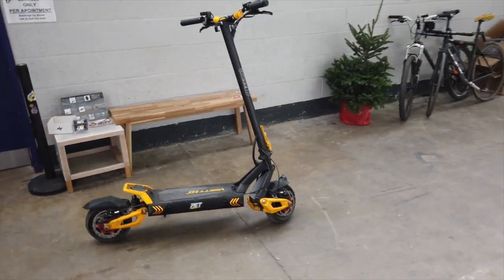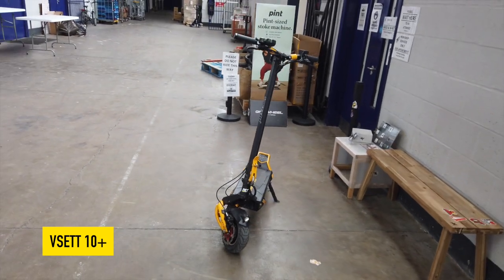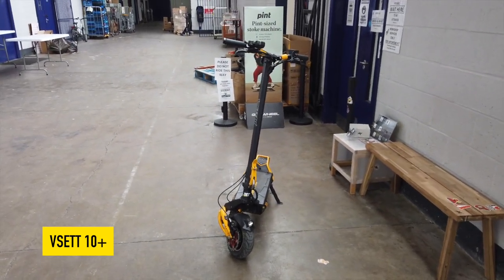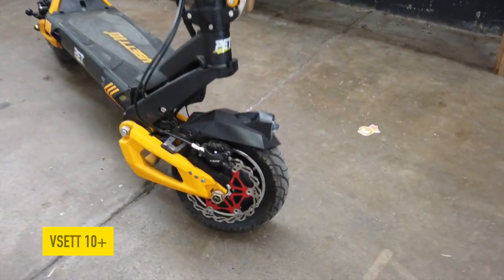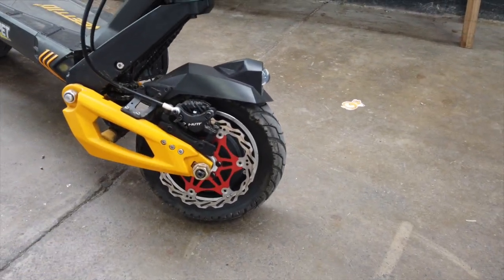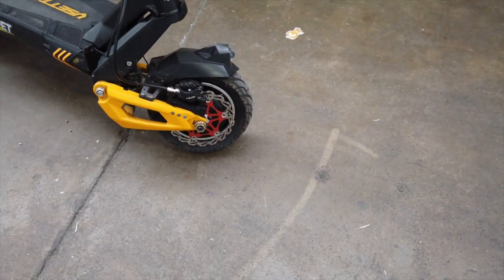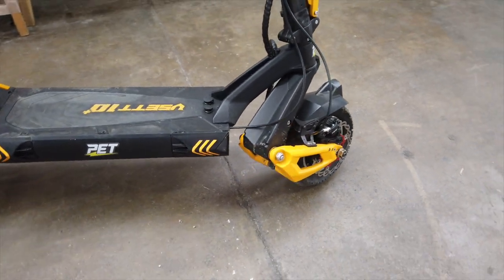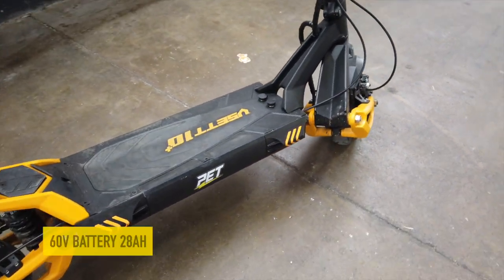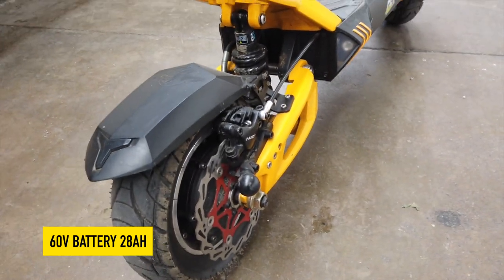Okay, so here it is — this is the V-Set 10 Plus. Now this is a prototype version so there are a couple of things that aren't working on this particular unit. Let's have a little look around it. We've got nut brakes — this has actually got floating rotors on it, which isn't standard but it's a slightly different setup because this is obviously a prototype. It's got a 60 volt battery and 28 amp-hour.